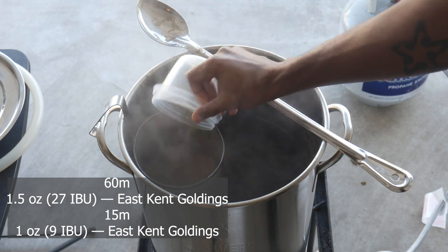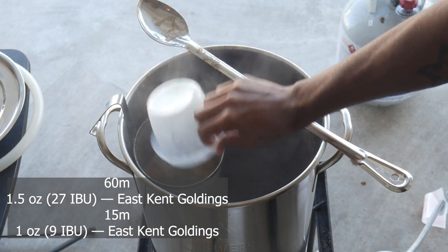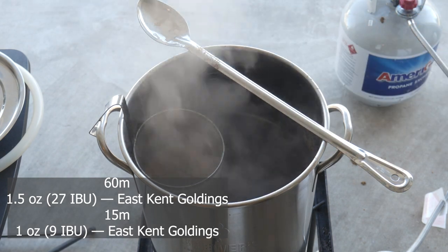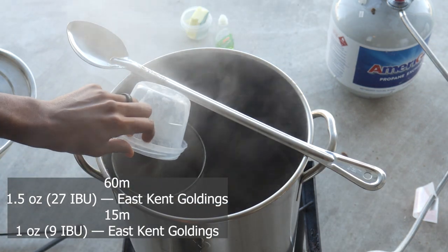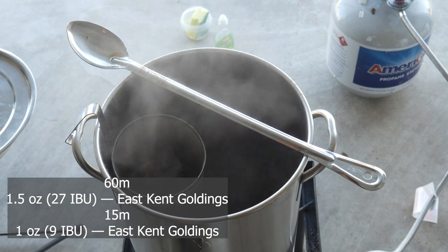We get it to a boil and we're going to be following the on-screen hop schedule. The single hop in this is going to be East Kent Golding, which is going to give us some mild earthy flavors and a little bit of pininess as well. This will help balance out the chocolate a little bit.